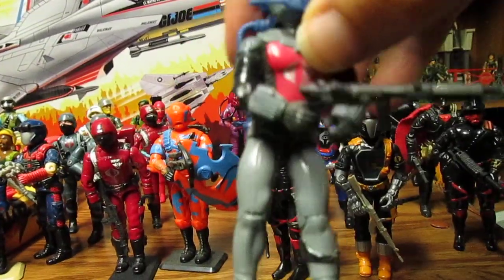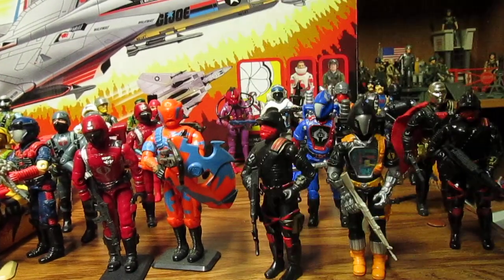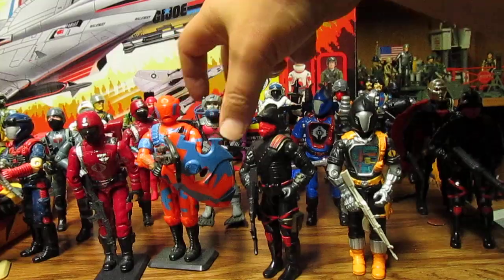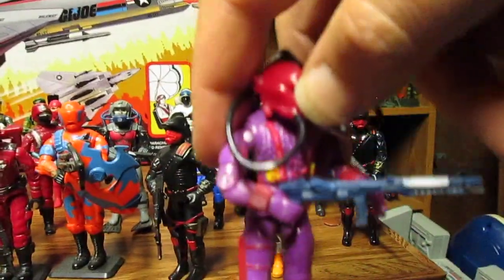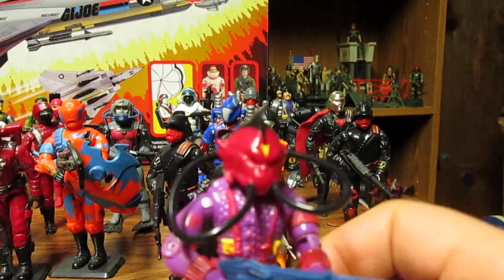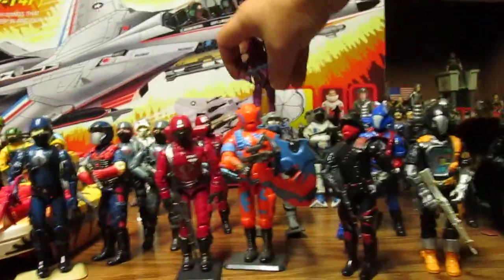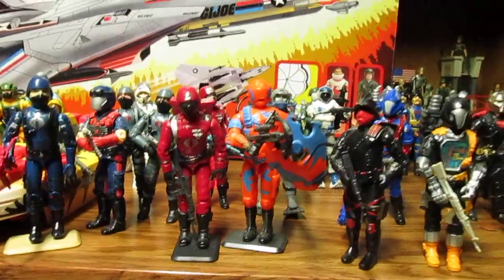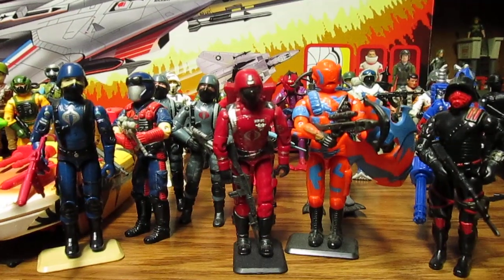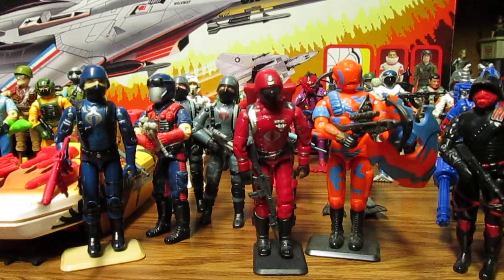Unless you want to make it with black legs or a black stripe, the Hydro Viper — I want to see all black or black and gray to match the Cobra Eels. For the 60th anniversary of GI Joe they should bring in some 12-inch figures and six-inch figures for the real anniversary of all of GI Joe.